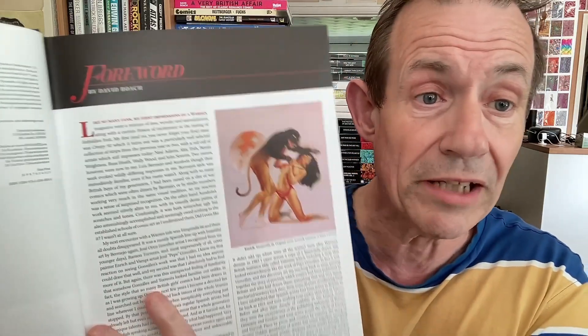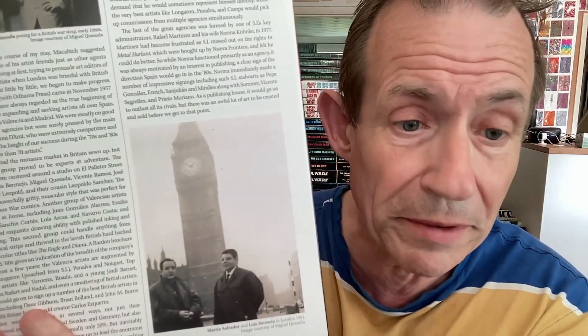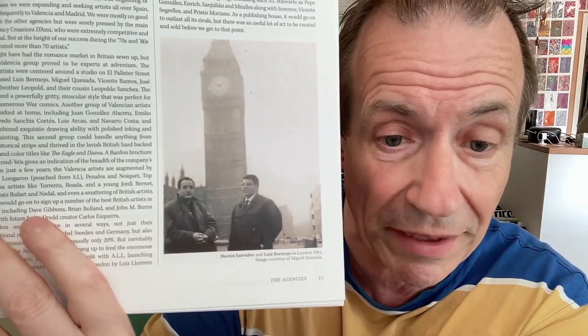There's a foreword from David Roach, and it contains initially about the early days of Spanish art, and then Barden as well. A lovely picture there of Big Ben, and two Spanish artists.